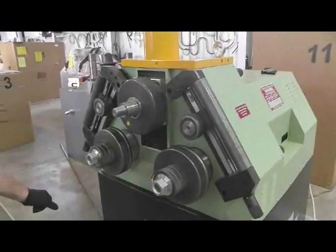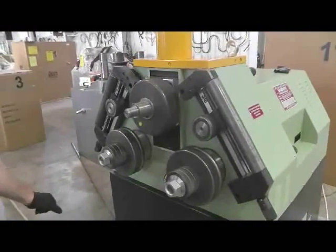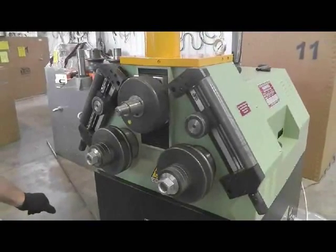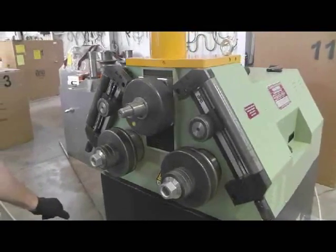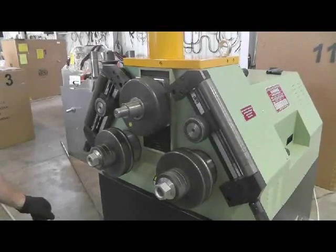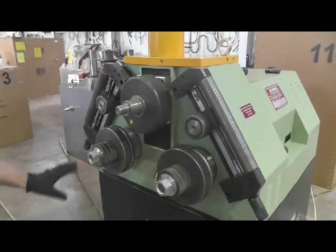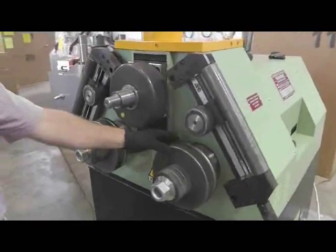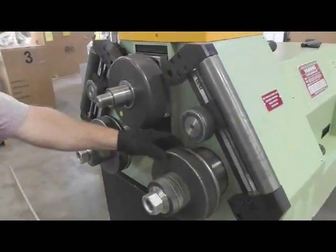Here we're looking at the model CP60H Eagle bending machine, pyramid style. I'll be explaining how the optional tooling for rolling angle leg in works with this machine. What you're looking at on the machine, we have the standard tooling — the universal set, thick flange and thin flange on the machine first.